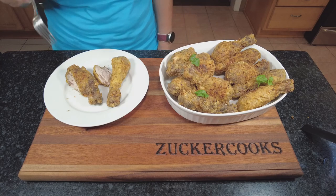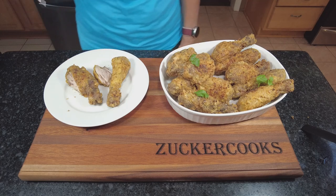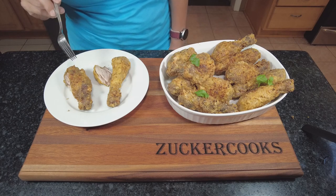Oh man, this is so good and juicy. Delicious, I really like it. It's really good — that's the one with the yogurt marinade.